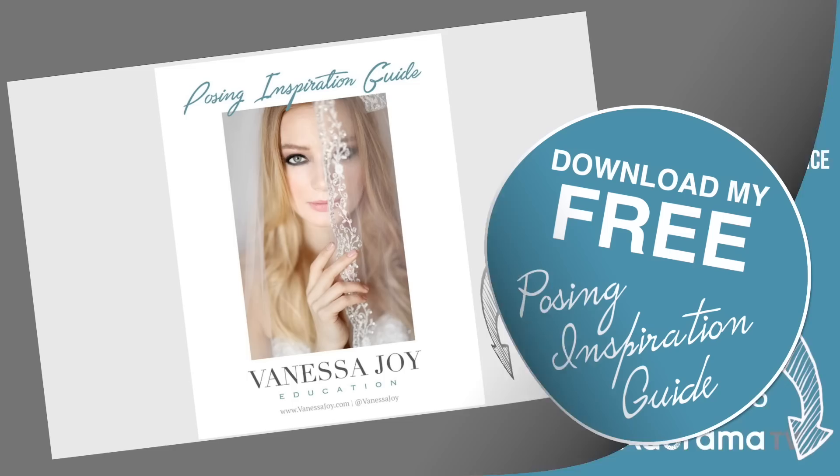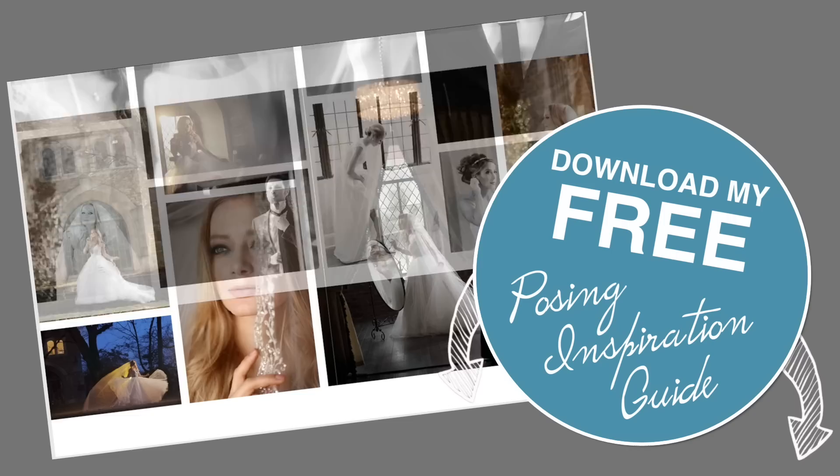Looking for some inspiration? Make sure you download my free posing inspiration guide — it's full of ideas for individuals, couples, and groups; grab it in the link below. That's how I got the shot, and it's pretty much how I do a typical two-point lighting setup when working with off-camera flash and balancing it with ambient light. Make sure you subscribe to AdoramaTV — I'm Vanessa Joy, I will see you next time. Bye!